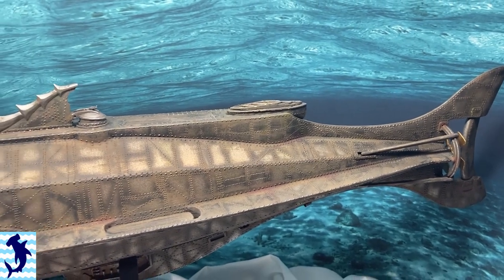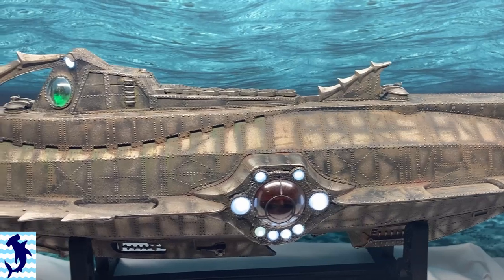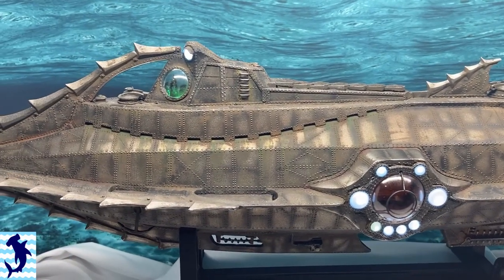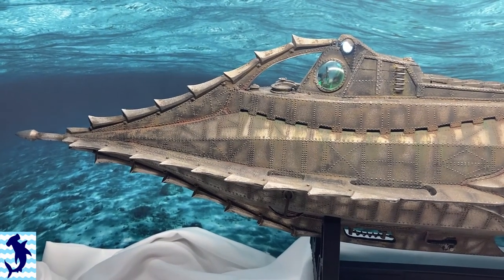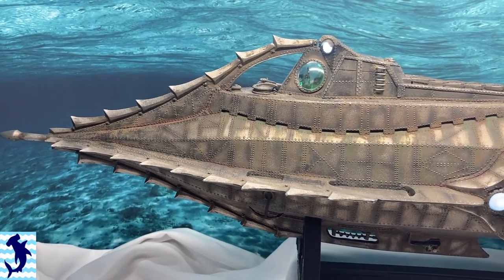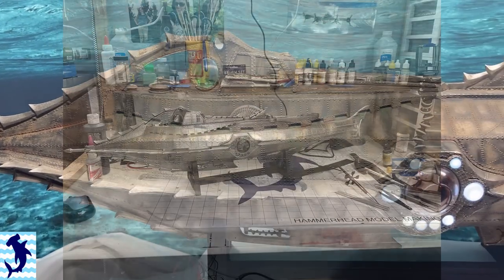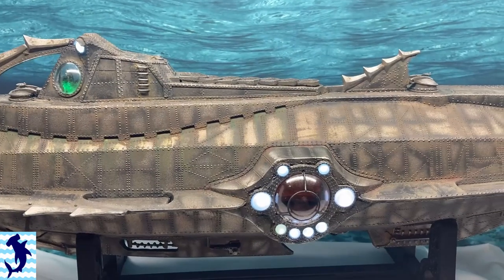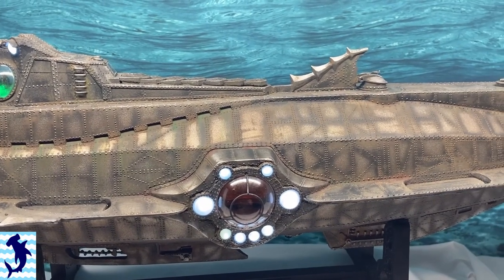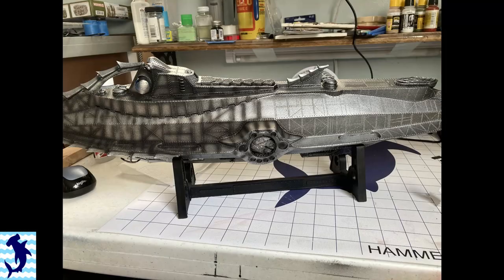The paint process was rather lengthy and required multiple layers. I first primed everything with my go-to Rust-Oleum two-times coverage black. This was followed up by a coat of Rust-Oleum silver out of the spray can. I then used my airbrush and thinned down Vallejo Black to about 50% thinner, 50% paint and went over all of the rivet lines. This gave it a really interesting look that I really liked.